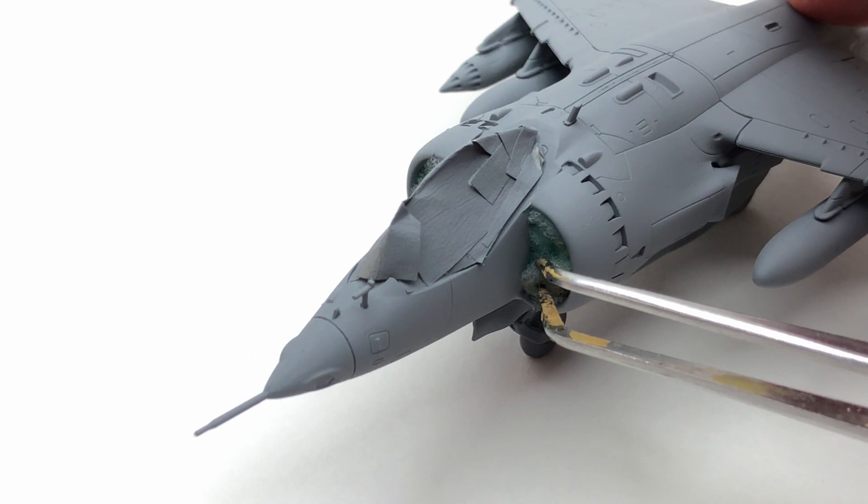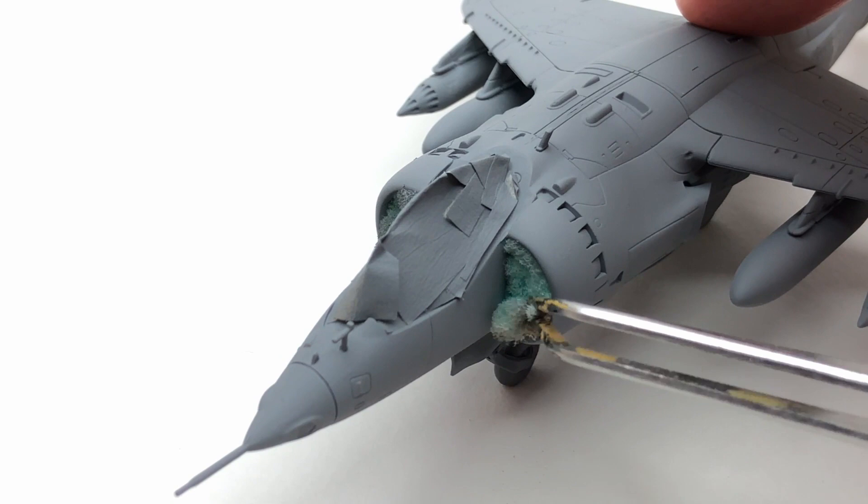So I sprayed the entire Harrier in a grey undercoat. I'd filled the areas that I didn't want spraying with some foam — just standard washing-up kind of foam — and then some masking tape over the cockpit so I didn't spray over the interior that I'd painted there.